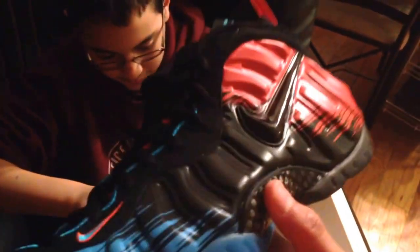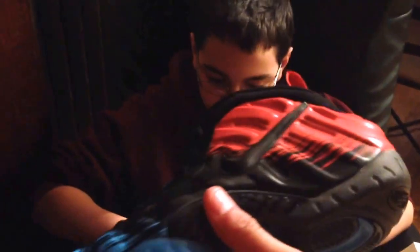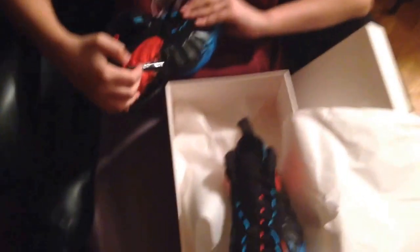You have the Air Foamposite Pro Spider-Mans, which is a clue. Alright, an in-depth review coming soon and an on-foot review. Alright guys, thanks for watching. Make sure to click subscribe. Alright, Kix King, outtie.